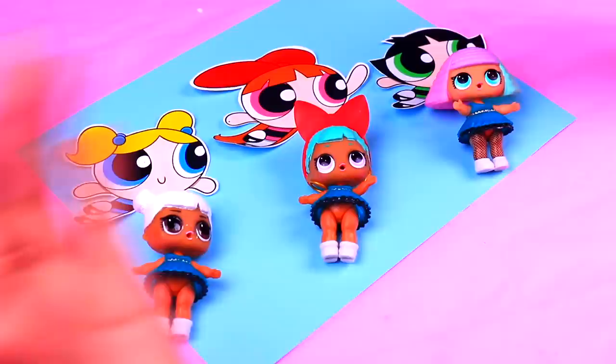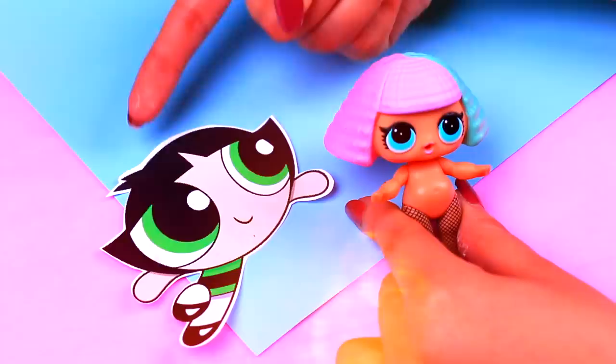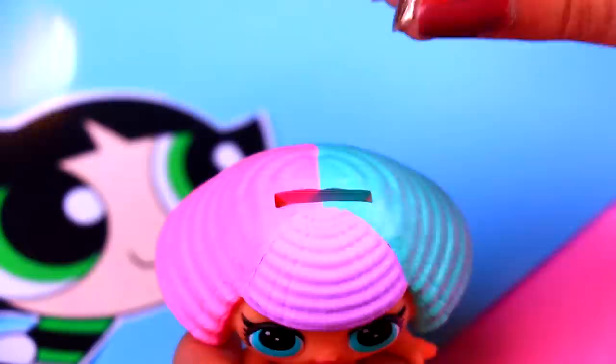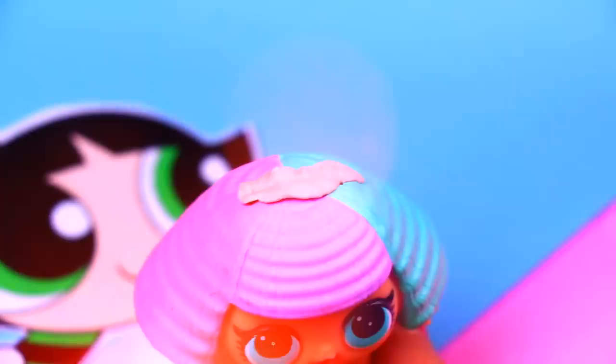Buttercup will be our first transformation! We picked this LOL Surprise doll because her hair is very similar to the hair of Buttercup, but we will have to use a little bit of clay to modify some details. First we're going to cover the little hole she has on the top of her head. We're using a small roll of clay and filling the hole, pressing the clay inside of it with our fingers, and then we will take a little bit more clay and put it on the top of the head to model that part of the hair!